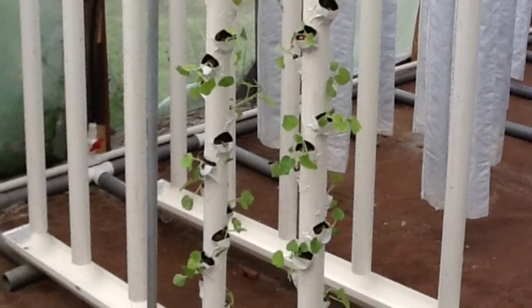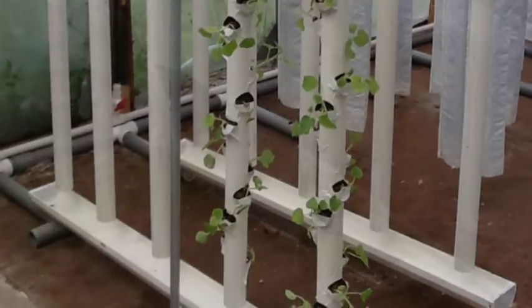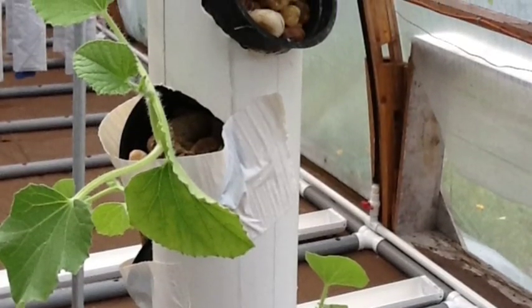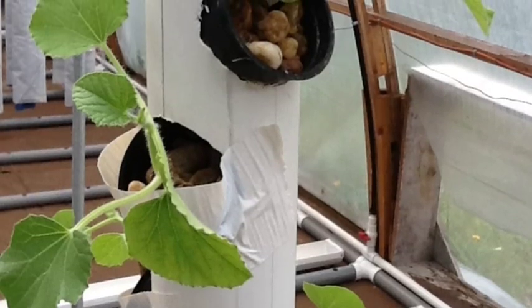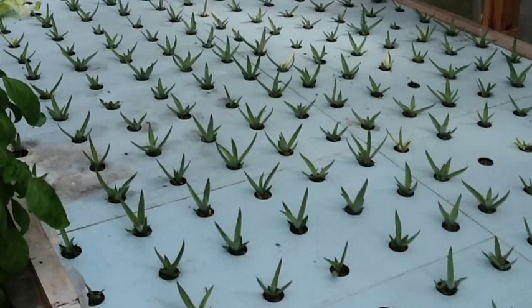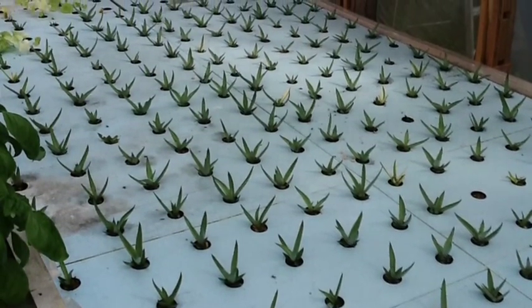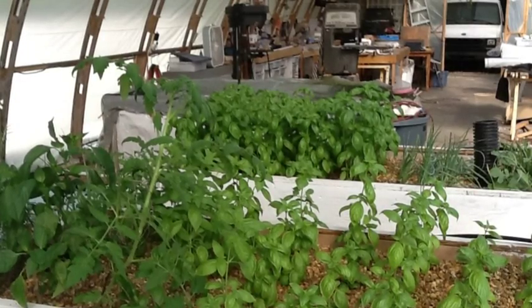I like this system because then without having to repot, the plants can be put into the vertical garden which is here — they'll drop right into the pipes — or they can be put into the deep water raft, which I've got some agaves growing in right here. Or they can be put into the gravel beds.